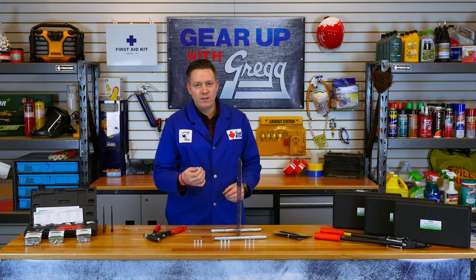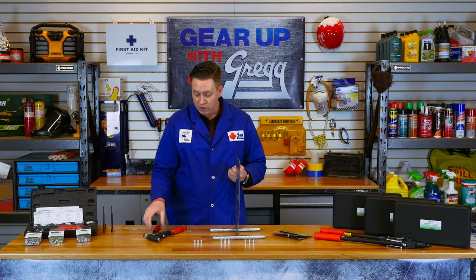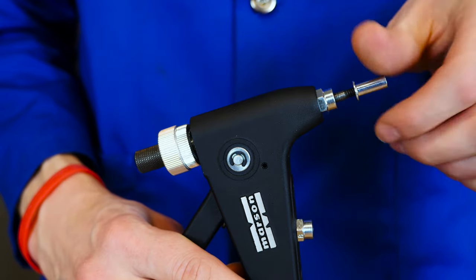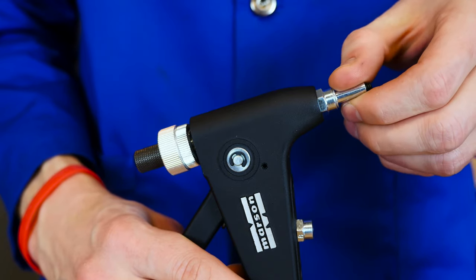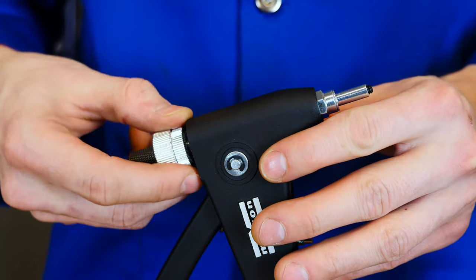For this 10-24 rivnut, you would drill a quarter inch size hole. Now we want to thread our rivet nut onto the rivet nut gun mandrel, making sure that the mandrel is at the end or bottom of the rivet nut.